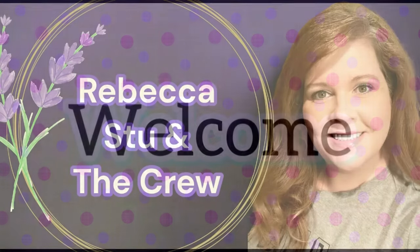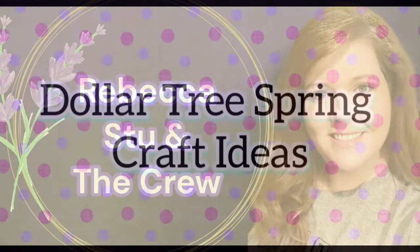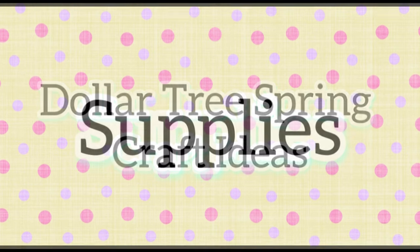Hi there, everyone. Welcome to our channel, Rebecca, Stu, and the crew. I'm Rebecca, and today we have some Dollar Tree craft ideas for you guys.